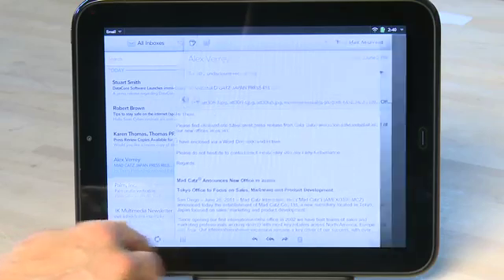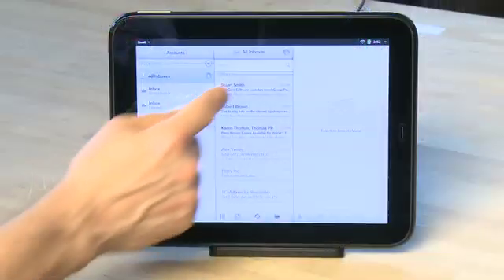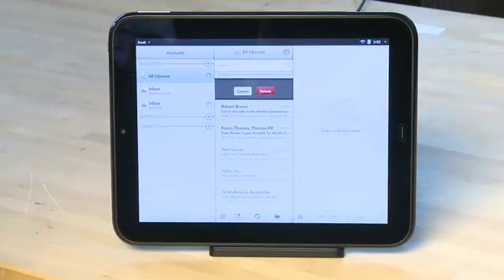You can grab the handle on the messages pane and hide it as well if you want. If you're in the messages pane and you see a message you don't actually want, you can swipe left or right over the message and a delete option will appear.